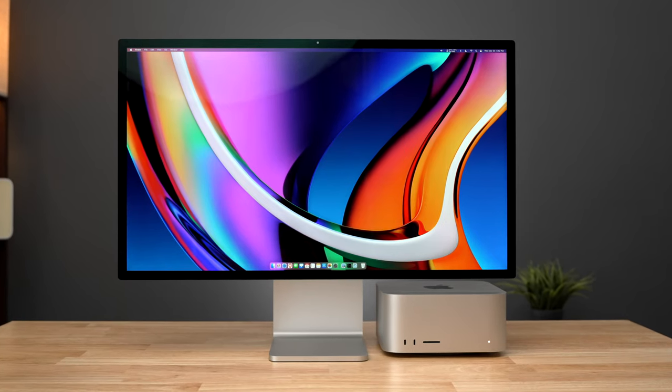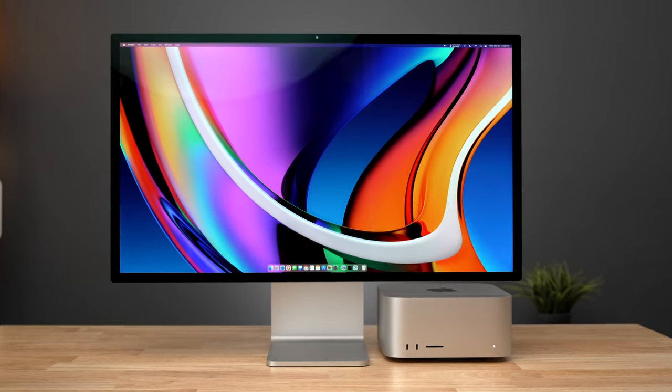With the camera, speakers, and microphones all built into the Studio Display, this gives you a more compact, clean setup. And we should probably talk about the display itself. What it has is arguably more important than what it lacks — specifically resolution, brightness, color accuracy, and consistency.